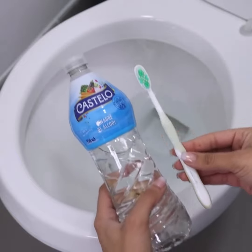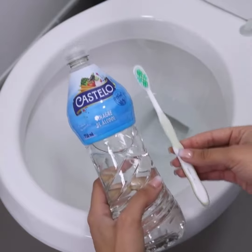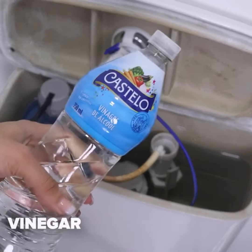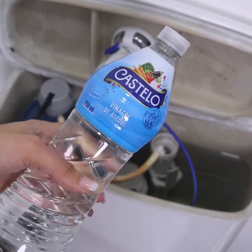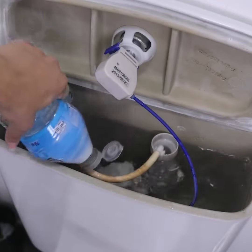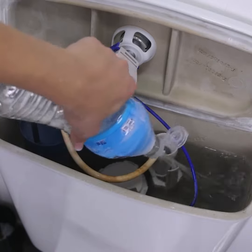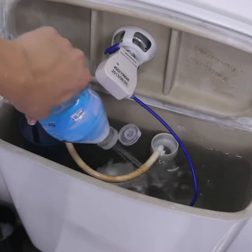Ideally, remove the lid from the toilet bowl and put a quantity of vinegar directly in the water. Doing this way, the vinegar will act directly on the water, acting on the cleaning. The ideal is to leave it in contact with water for a few minutes, thus bringing all the effect that vinegar can bring.